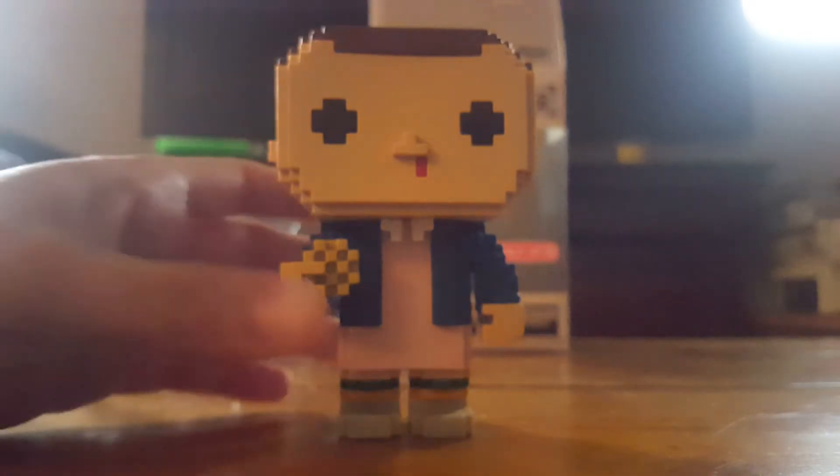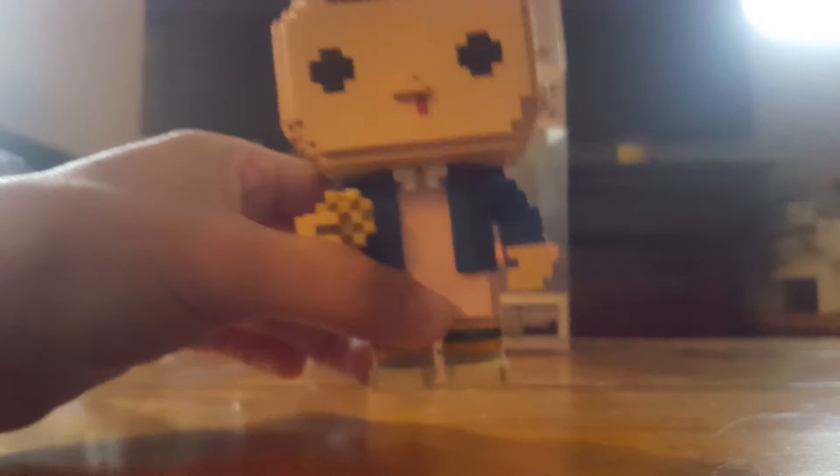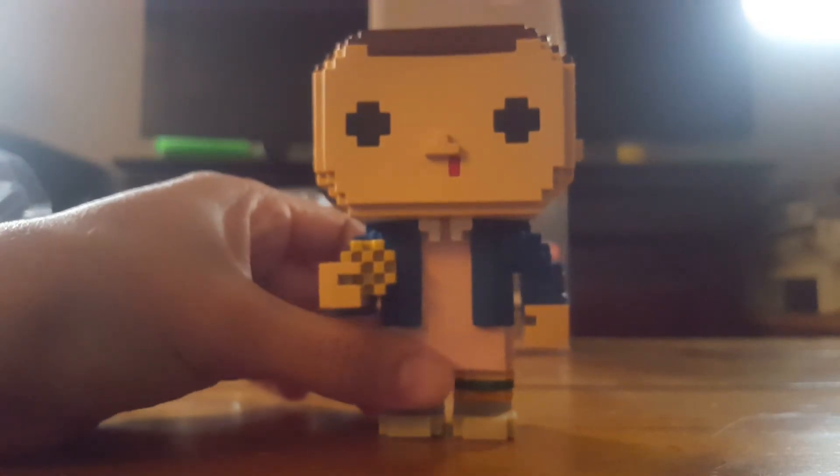I am super excited that I got the whole set too, because I was not expecting to get that lucky. I'm usually never that lucky with Pop figures, so I was pretty happy about that.